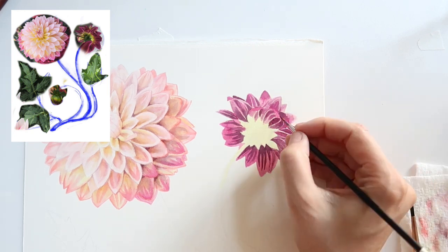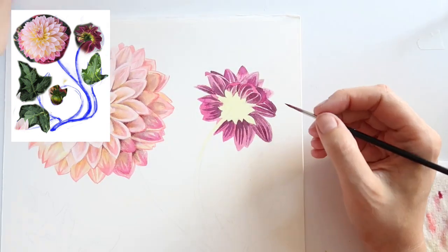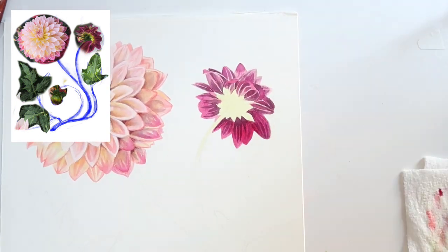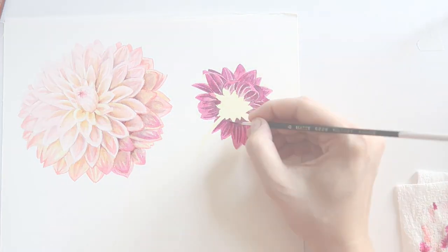Back to the smaller blossom now with those same two colors — the dark muted purple and the quinacridone — going over and over until I feel like I have the value and the color mostly right.